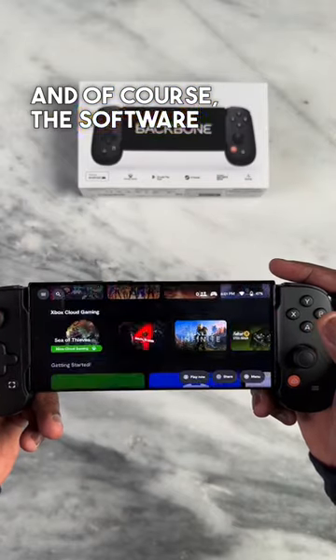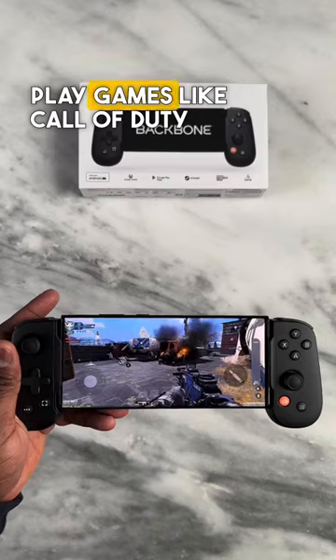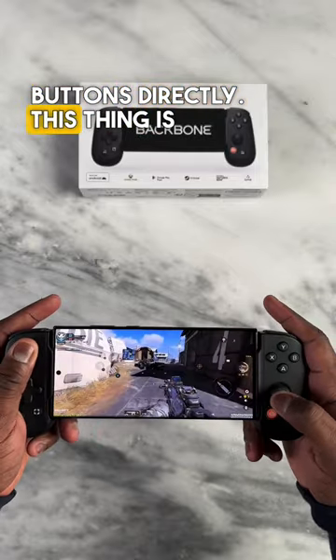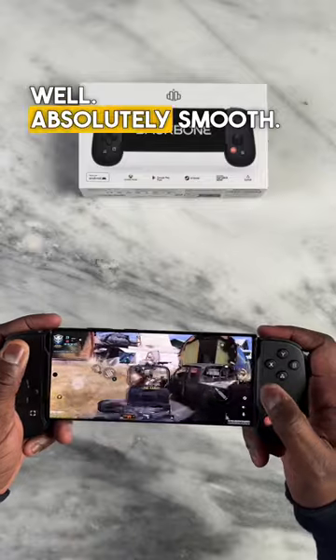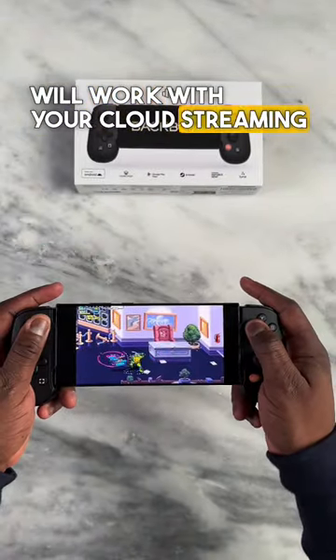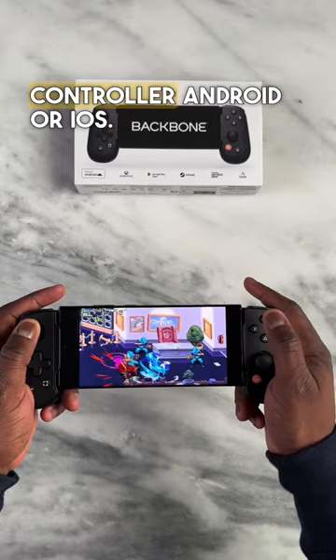And of course the software is super, super smooth and allows you to jump in and play games like Call of Duty Mobile without remapping any buttons directly. This thing is awesome. Plays really well — absolutely smooth. And you can expect this will work with your cloud streaming services as well. So this is the best mobile game controller, Android or iOS.